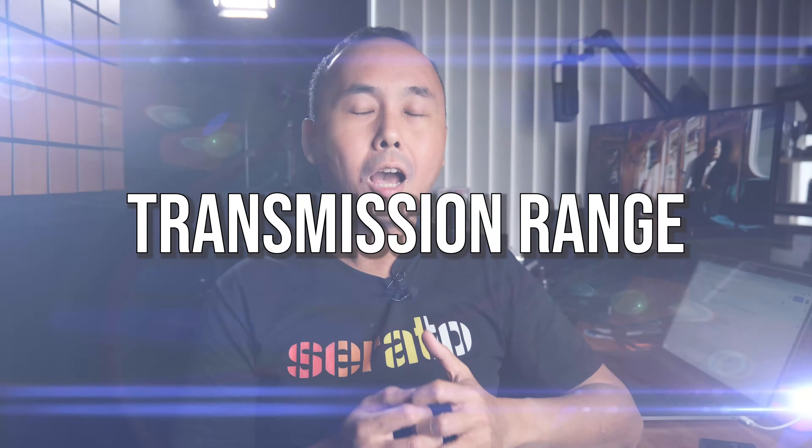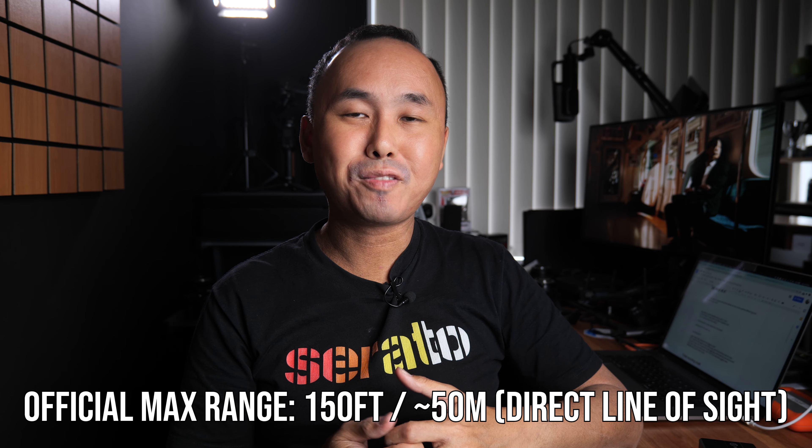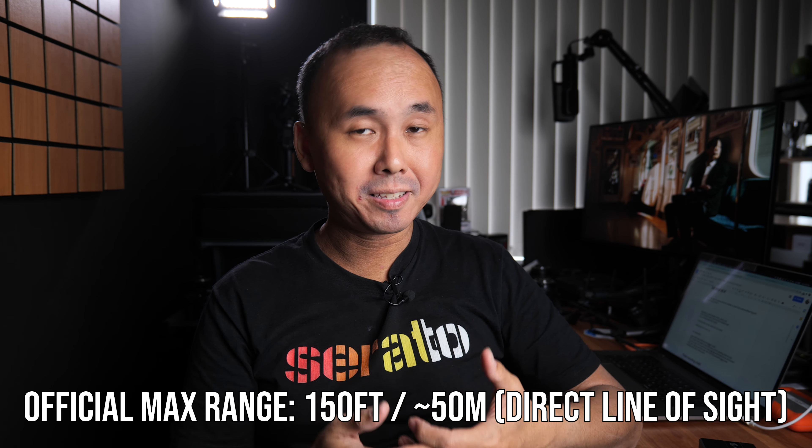Holyland states the maximum transmission range of this Lark 150 is 150 feet with direct line of sight. I did some testing to see how it performs in real life. The first test was inside my house — I had the transmitter on me and left the camera and receiver in one room. Walking around on that floor, the audio transmitted pretty much perfectly. Going upstairs, in most parts of the house the audio still transmitted perfectly, but when I started getting close to the opposite end of the house the audio began to cut out quite a bit, and at the extreme opposite end it cut out almost completely.